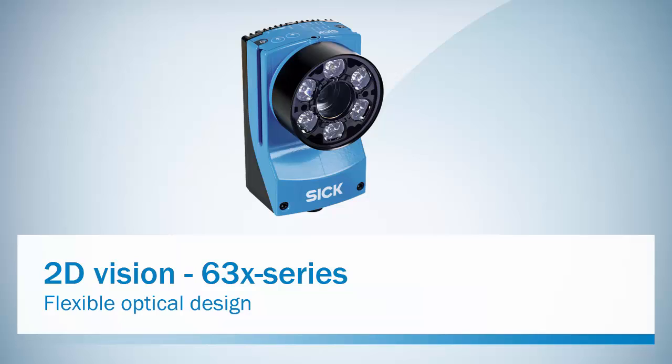This is an introduction to the optical design of the 630 series from the 2D Vision product portfolio of SICK. I will explain how it works and how easily you can exchange parts to fit your own specific need.